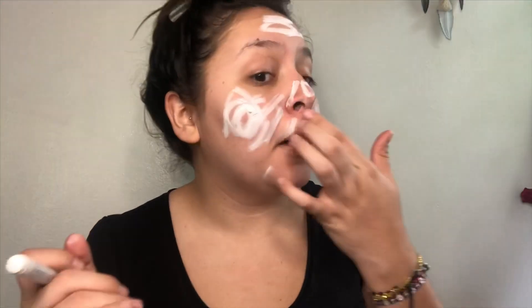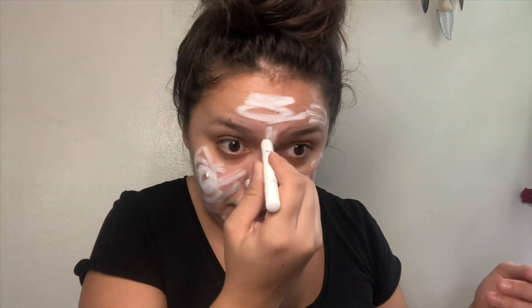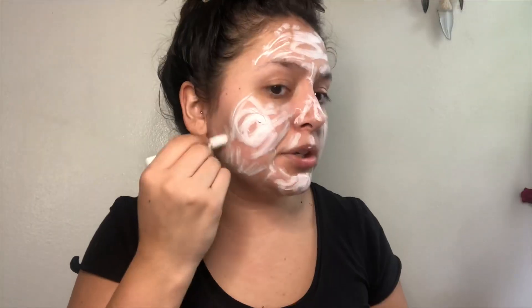Now with this jumbo pencil I'm going to use it sort of like a foundation because I really want my face to be as light as possible — mas palida — because I really want the colors that I'm gonna add to my face to really pop and stand out. Honestly, if I would have had that face makeup they sell for Halloween I would have used that instead of wasting this pencil.